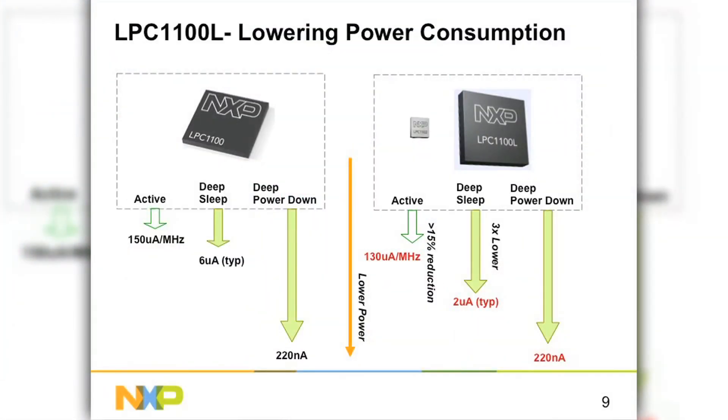On power consumption: active mode was at 150 microamps per MHz, now at 130. Deep sleep was at 6, now down to 2 microamps. We also have a deep power-down mode where state retention is maintained at below one microamp. That's the LPC-1102, which comes in a small 2.5 by 2.5 millimeter CSP-16 package.